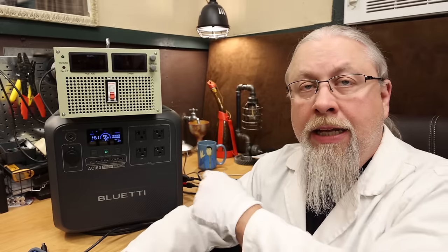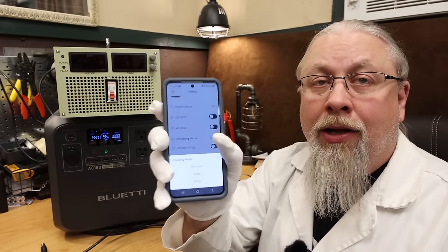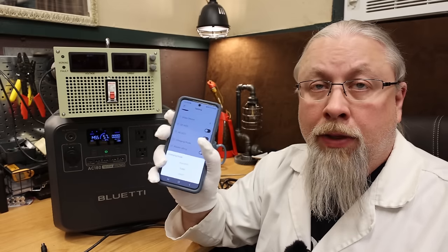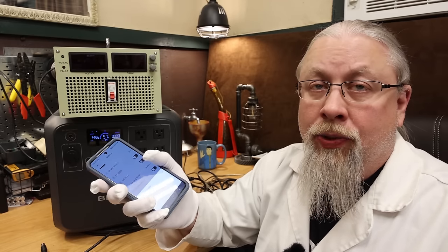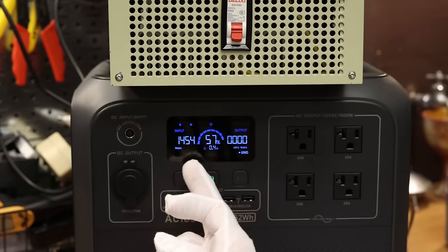For the max charge rate test via AC, with the unit set to turbo mode — the fastest and noisiest charging mode — we're getting a pretty impressive 1,450 watts into the AC-180.